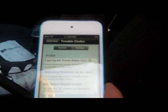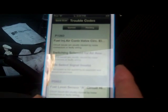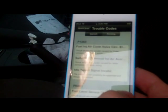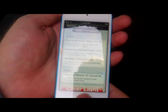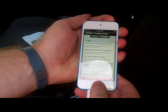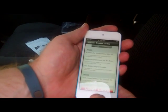The check engine light is showing here and it looks like we've got a few things that came up. I'll take a screenshot of this so we can look at it later. To do a screenshot, hold down the home and power button at the same time — you have to get it at the exact same time, it's kind of tricky. There it goes.